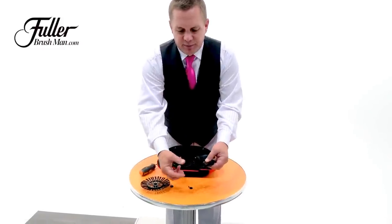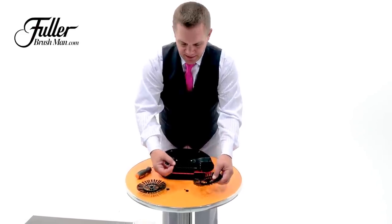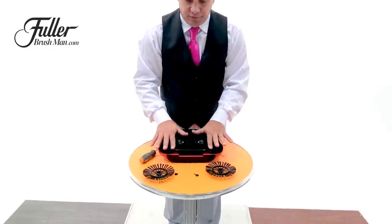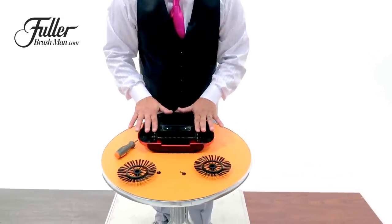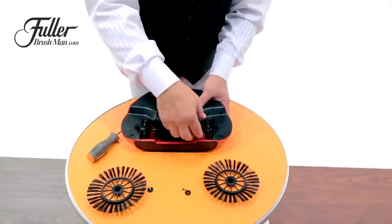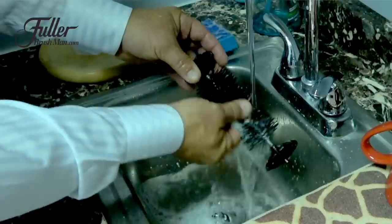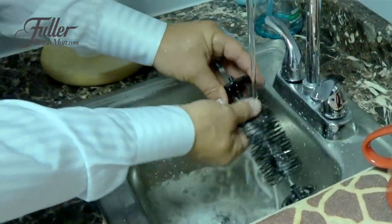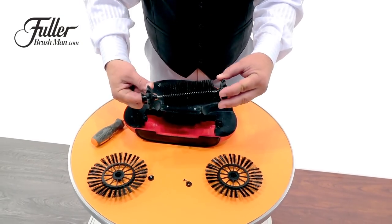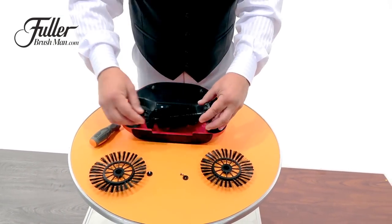Any dirt and debris on these wheel bristles you can easily pull off by hand. This rotating brush with the wheels that roll across your floor is what makes this unit work. You can reach inside and slide this whole brush unit right out of there. Take it to your sink and rinse it in warm water with a little dish soap. It will clean up these rubber, non-marring wheels so they'll grip the floor and rotate those brushes as it rolls across the floor.